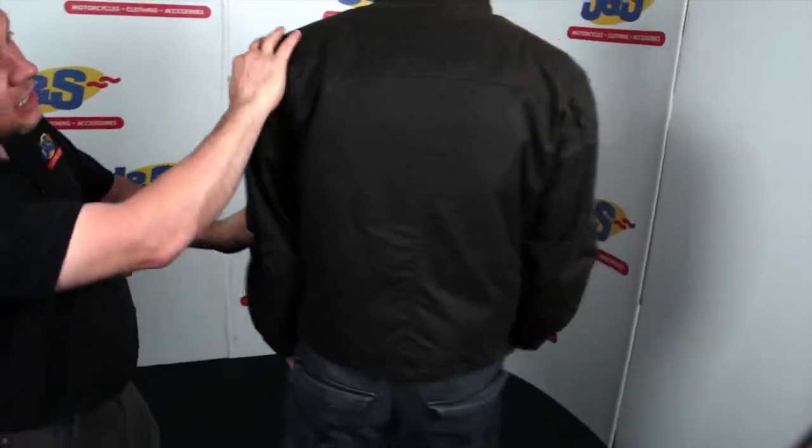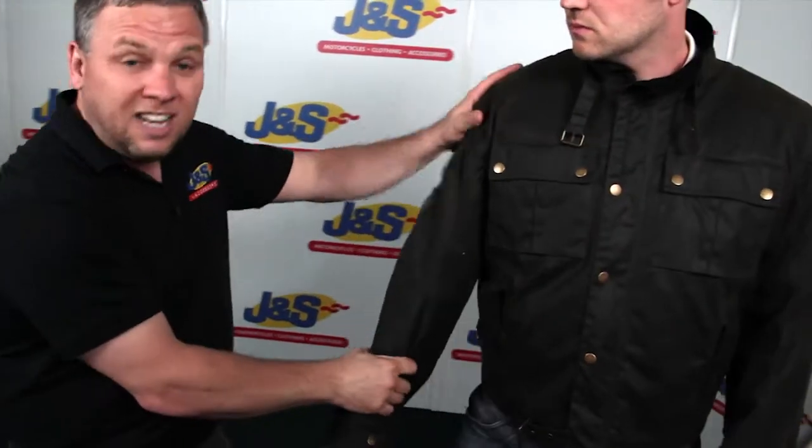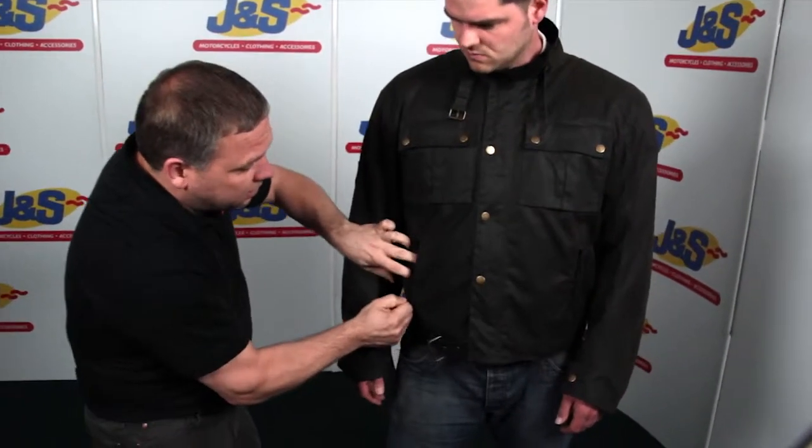Just spin around for you to show the lovely detail and design. It's a shorter style wax cotton jacket, carrying on with the Frank Thomas logos. It's full CE-approved shoulder and elbow armour. It's got some handy chest pockets here and some zipped pockets to the front here as well.